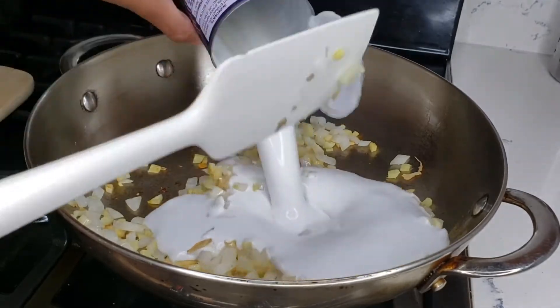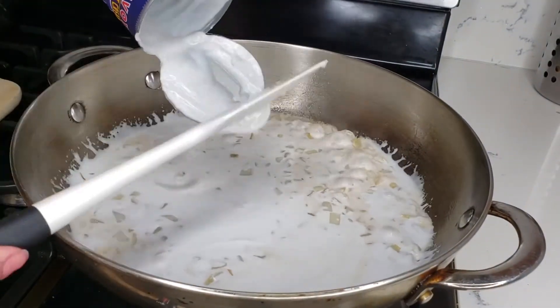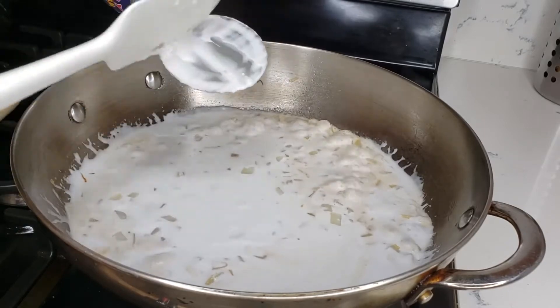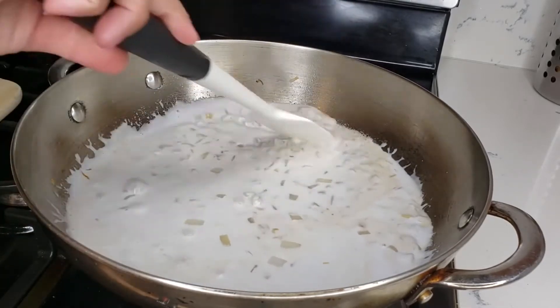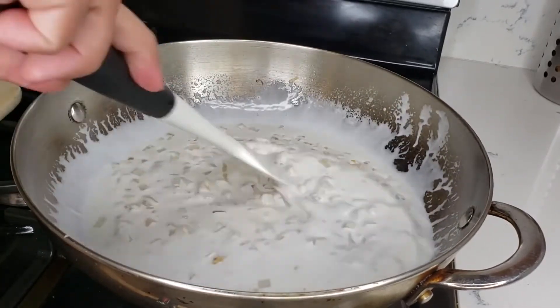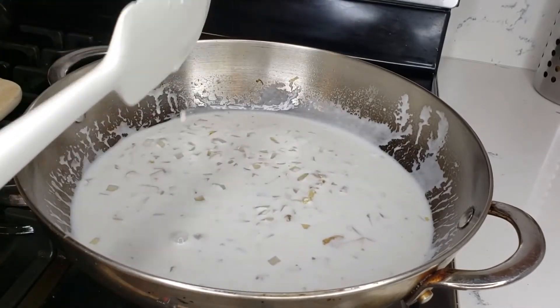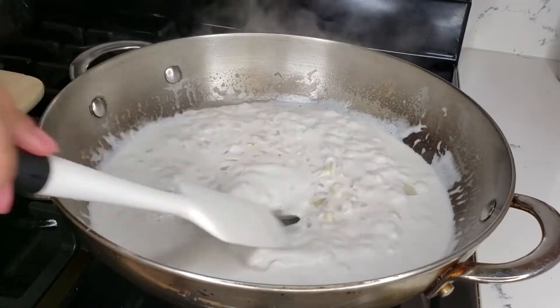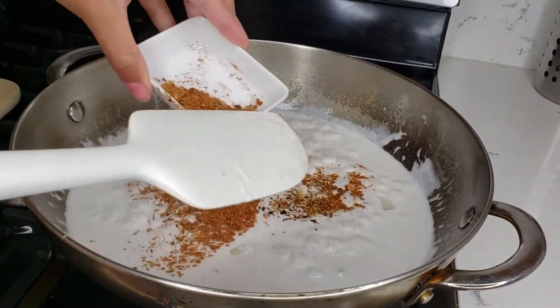Now we're gonna add our coconut cream — I should say coconut cream. Bring that to a boil. It's already boiling, so now we're gonna add the cajun spice.